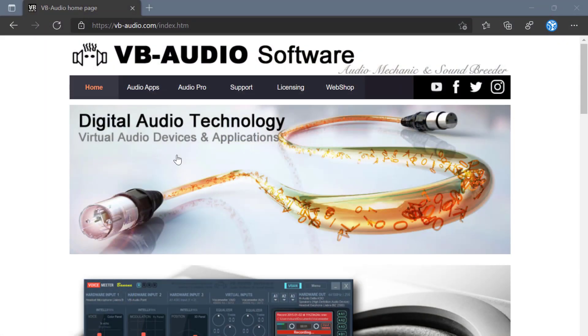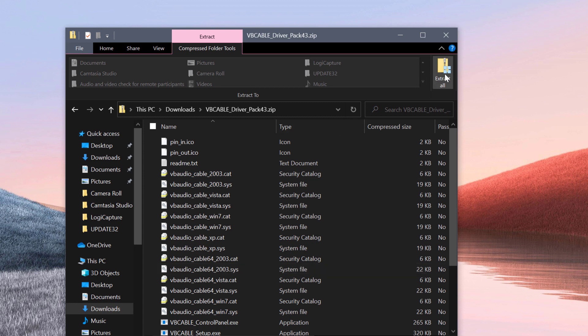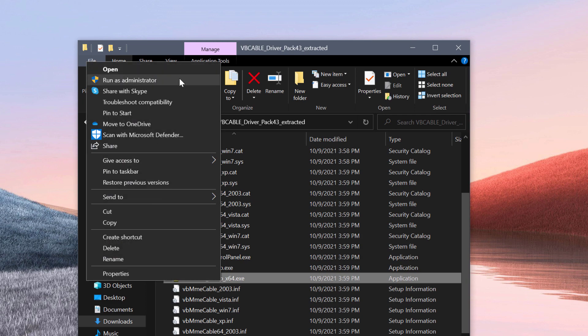Now let me show you how to get VoiceMeeter and configure it for audio pass-through. First, navigate to vb-audio.com, then click on the audio apps tab. From there, download and install two things. First, the Virtual Audio Cable, which includes drivers to enable audio to pass through VoiceMeeter and appear as a microphone to your PC or Mac. When you download it as a zip file, extract the entire zip, then run vb-cable-setup-x64.exe using right-click and run as administrator. Once installed, it will ask you to reboot.